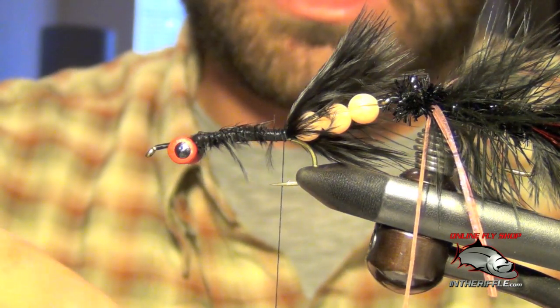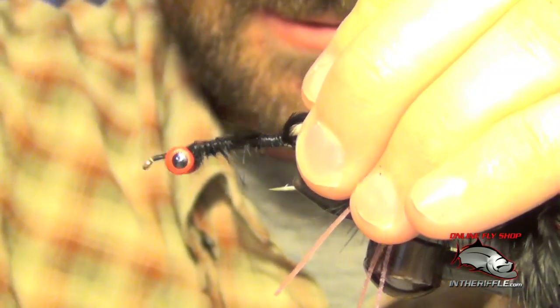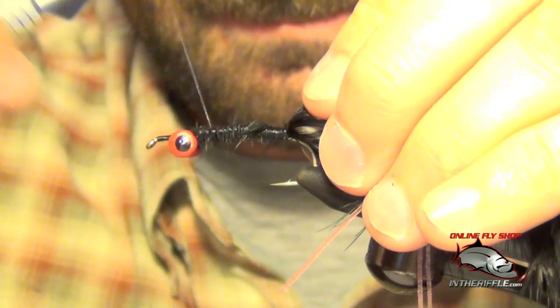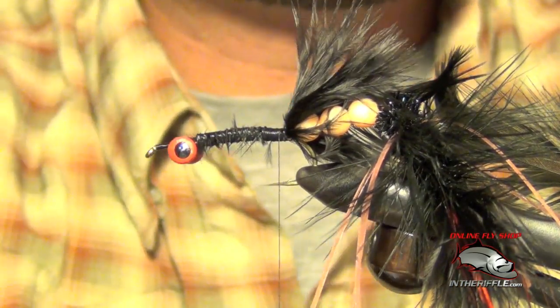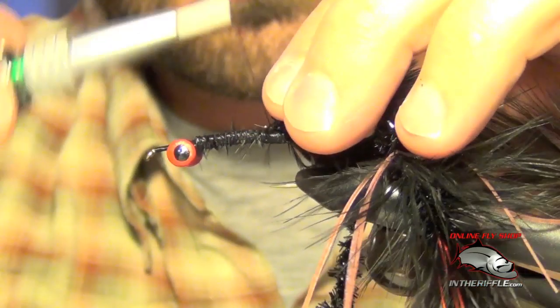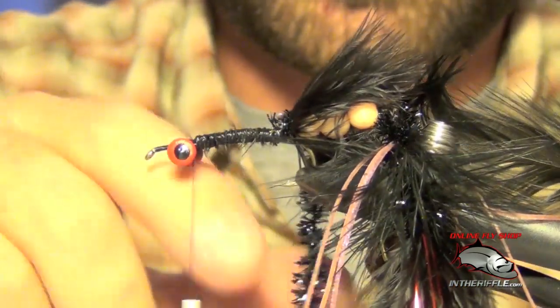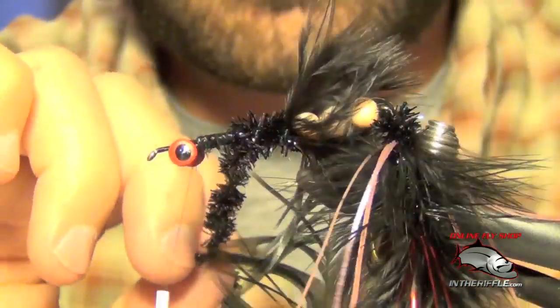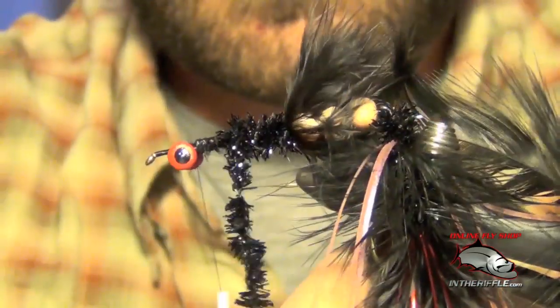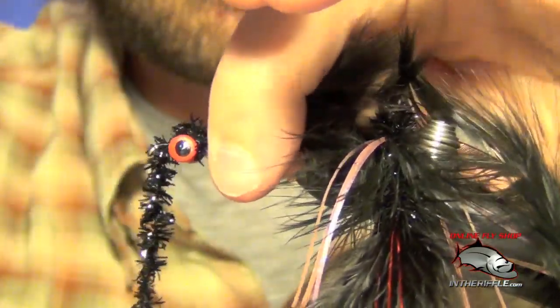Now we're going to tie in our black schlappen once again, tied in by the tip — same way we did on the rear portion of the fly. Now we're ready for some black ice chenille once again. Tie this in at the rear as well, take it forward, and leave it right behind the eye of the hook. With each wrap just stroke this back, trying to make a nice even body. Once we're right behind those eyes we can capture the ice chenille and just leave it hanging there.